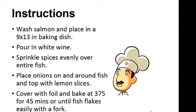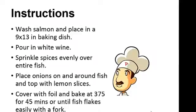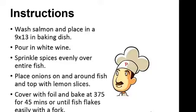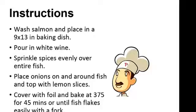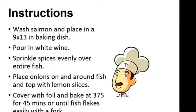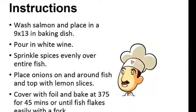Instructions: Wash the salmon and place it in a baking dish. Pour in the white wine. Sprinkle spices evenly over the entire fish. Place the onions on and around the fish and top it off with lemon slices. Cover with foil and bake at 375 degrees for 45 minutes or until the fish flakes easily with a fork.